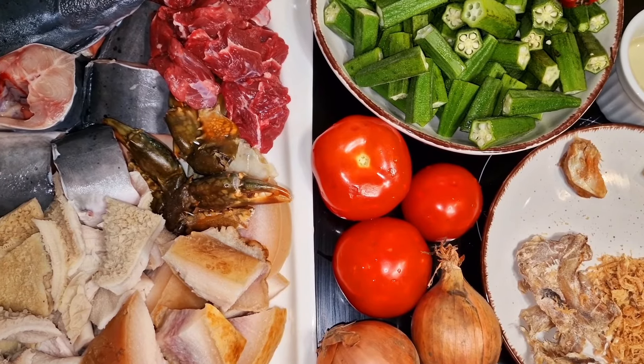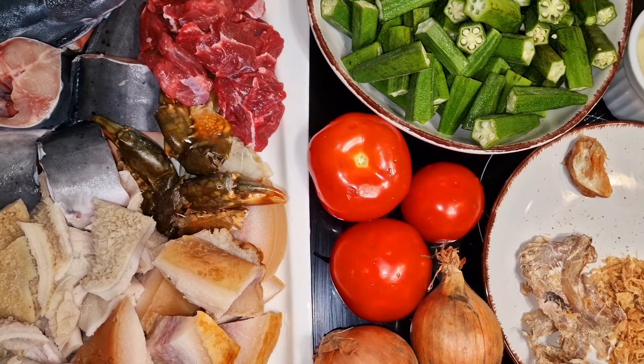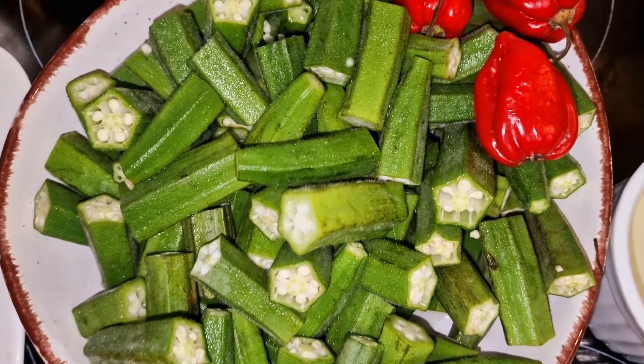Bonjour à tous, contente de vous retrouver pour une nouvelle recette. J'espère que vous portez bien, que Dieu prend bien soin de vous — il le fait pour moi et on lui rend toute la gloire.